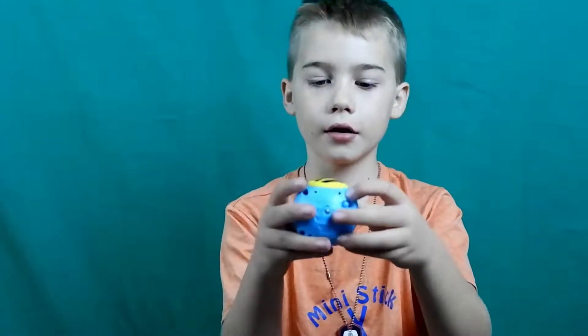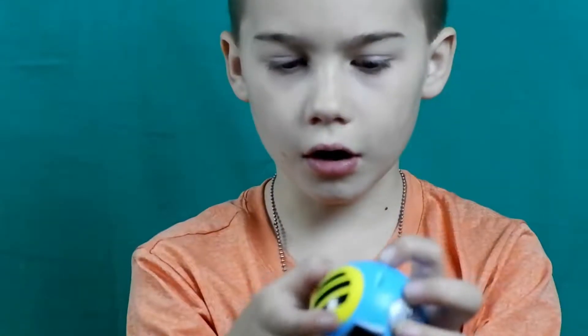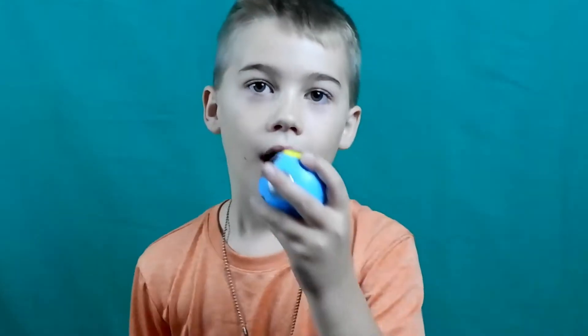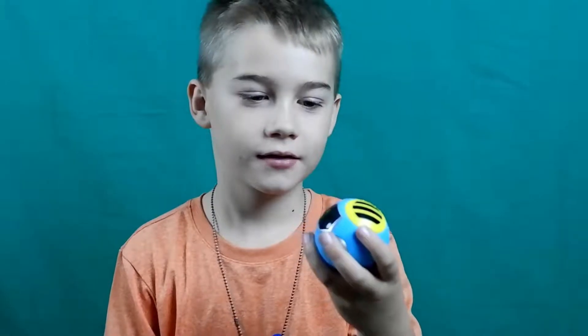Let's open him up. I got it, and there's an on and off switch. You need it on so you can talk. Hey, how you doing? Talk to me, y'all. Hi, my name is Dustin.